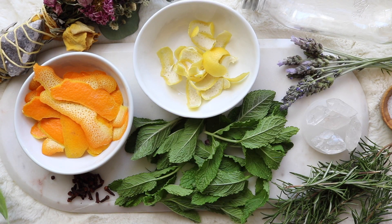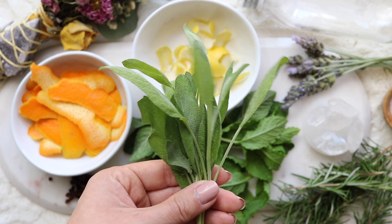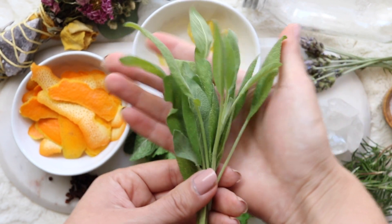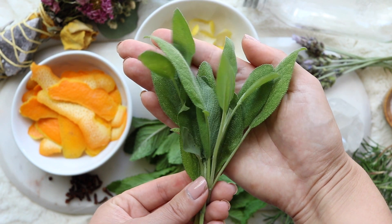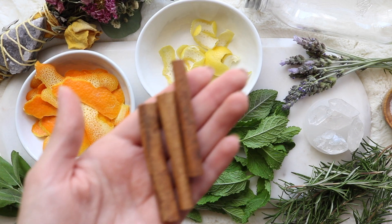The first herb you're going to be adding is sage. It is very purifying and cleansing and dispels negative energy and spirits. I am going to be using common garden sage. White sage grows in such a small region and is being greatly over-harvested. As green witches we have to be more mindful of the kinds of plants we're going to be using. If you really want to use white sage, I suggest that you try growing your own.